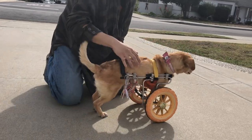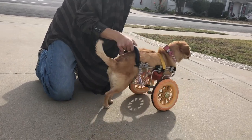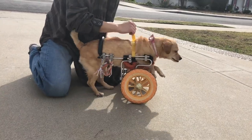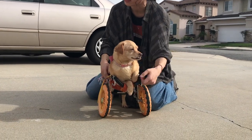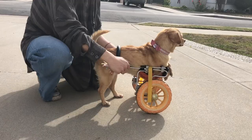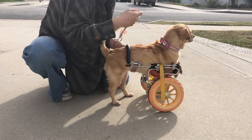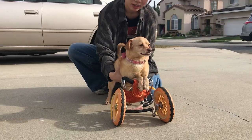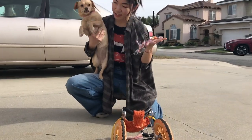Now, how to take her out of the wheelchair. She kind of cooperates with me, so I just reverse the steps. I take off the back straps and she'll go ahead and take out her body for me already. Take off the locks here, take off the back, grab her, and that's it. So it's pretty easy.